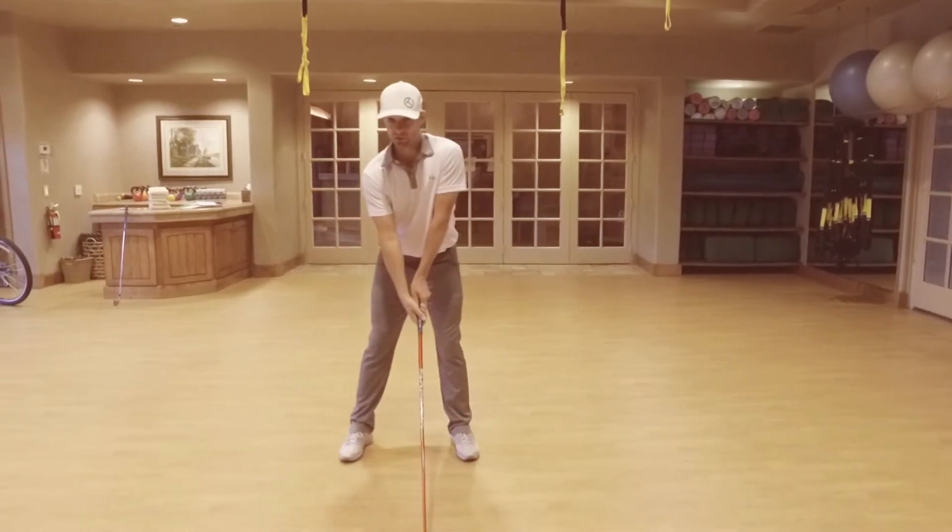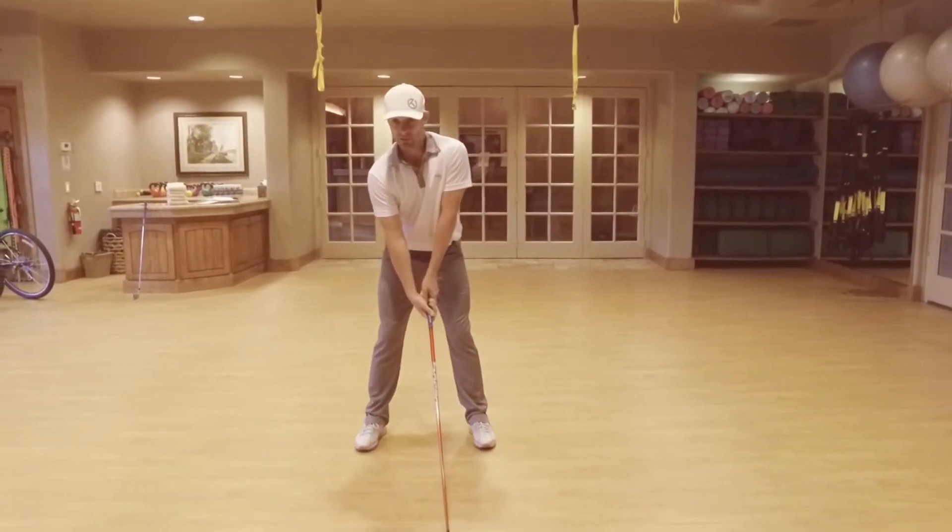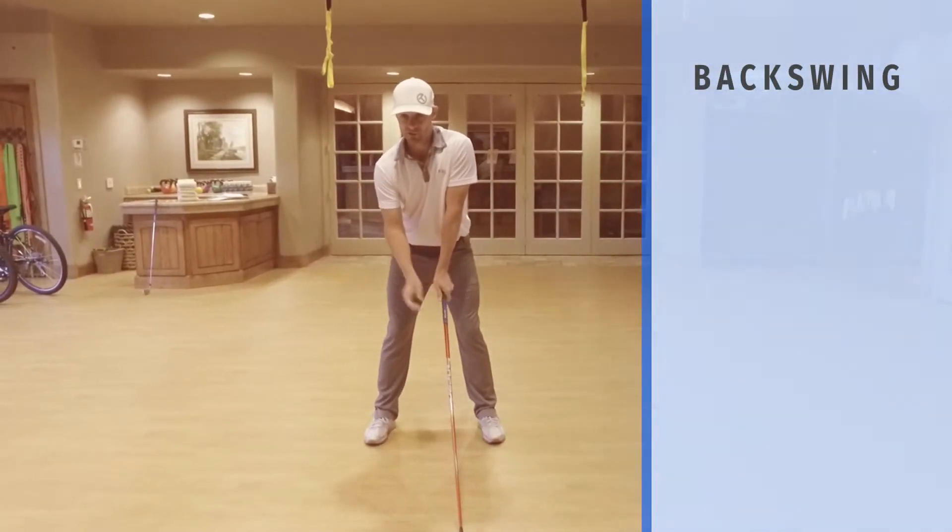Let's go ahead and take our grip, wide stance for the driver here. I'm going to introduce about three or four elements. The first is going to be the trigger move.